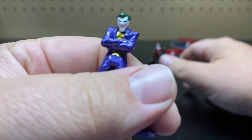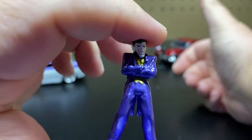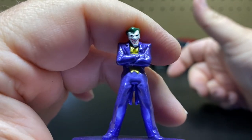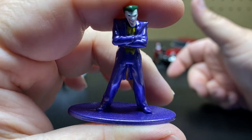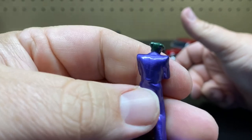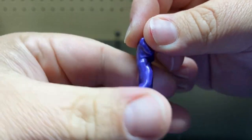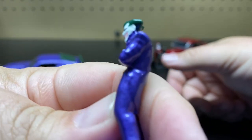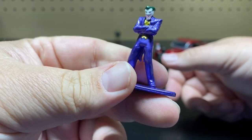Let's take a look at this figure. Again, it is the Nano Metal Fig. You can see full detail on the face, a nice purple color for the outfit and the base. There is the back — Joker with his big smile and his arms crossed. That one is pretty cool.